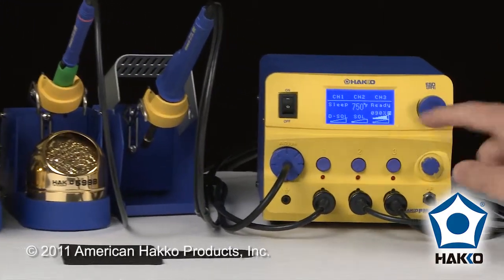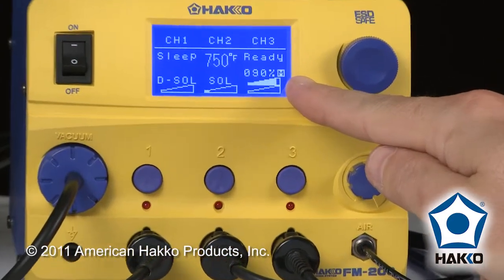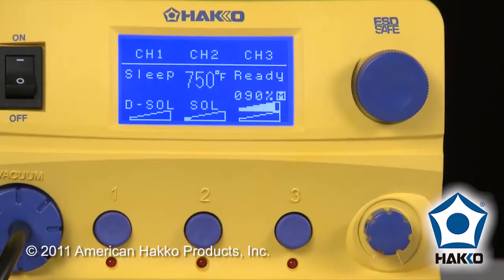Right now you can see from channel 3, which is the hot air side, that the little M on the display is showing you that you are in manual mode. We want to change that to an automatic mode.